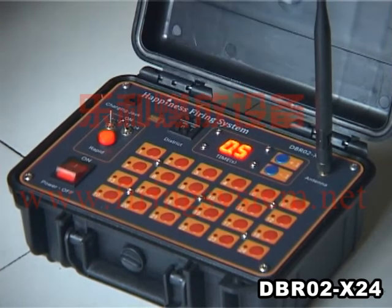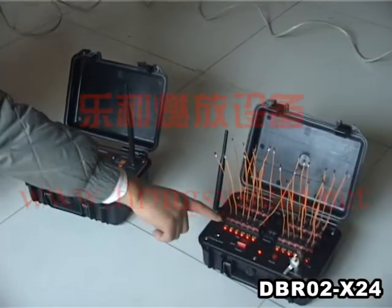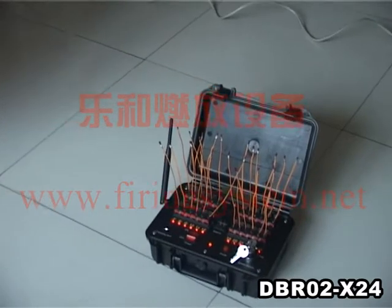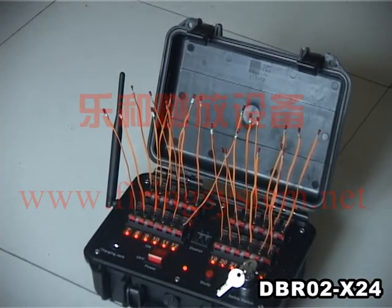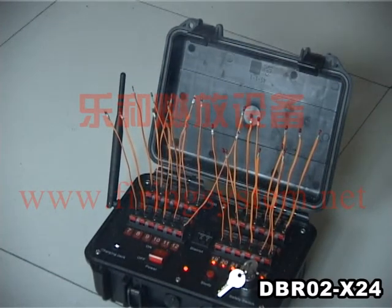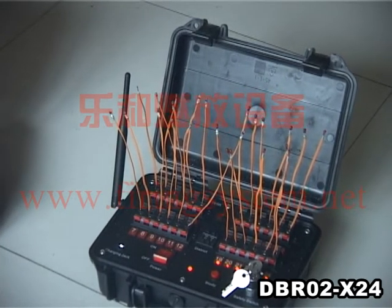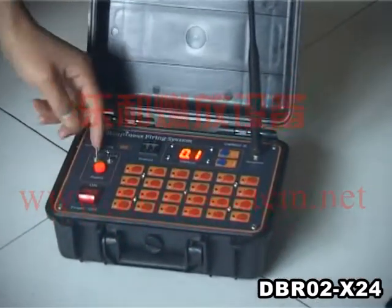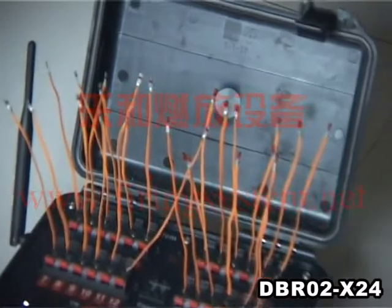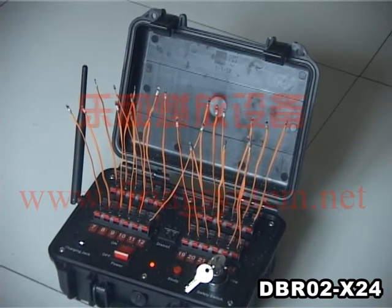Now let's fire channels 1-12 sequentially at 0.5 second intervals. Turn on the power button and move the key to position 5. Press the rapid button — channels 1-12 fire sequentially at 0.5 seconds. Adjust the sequential time to 0.1 seconds. Turn on the power button and press the rapid button — the remaining channels will fire sequentially at 0.1 second intervals.